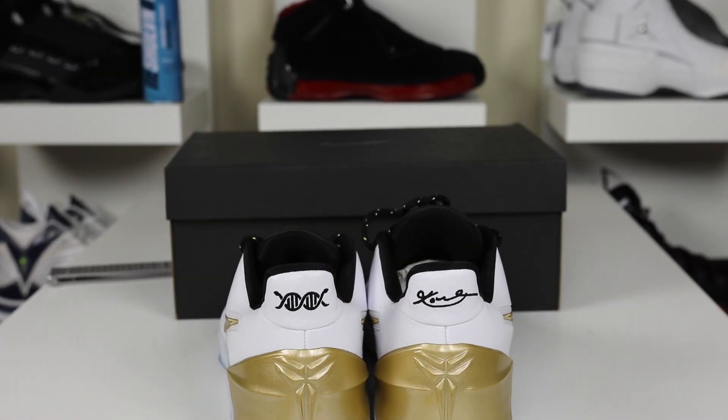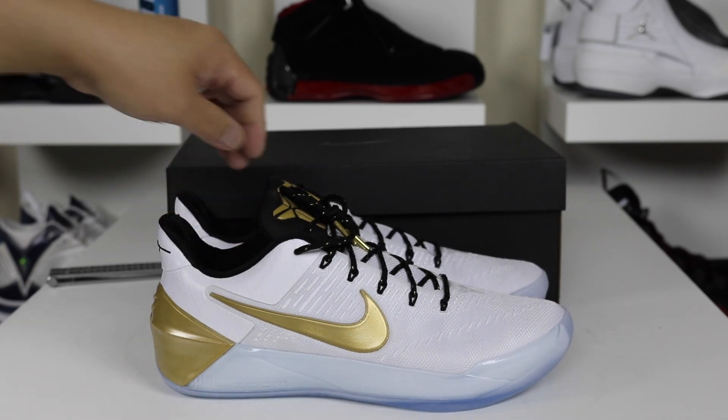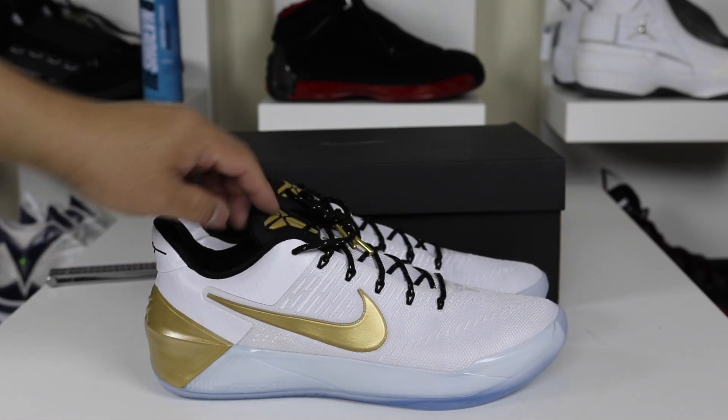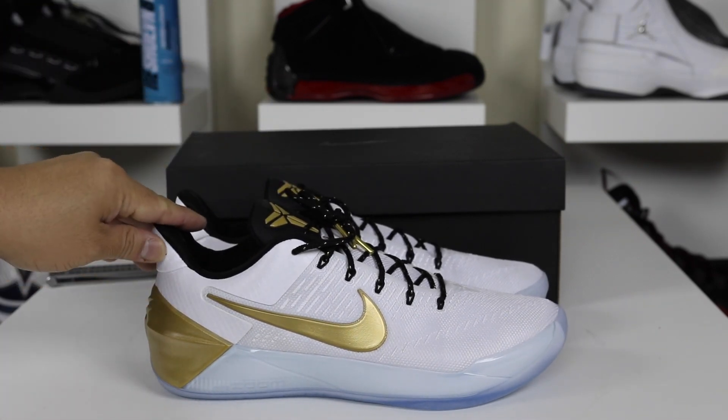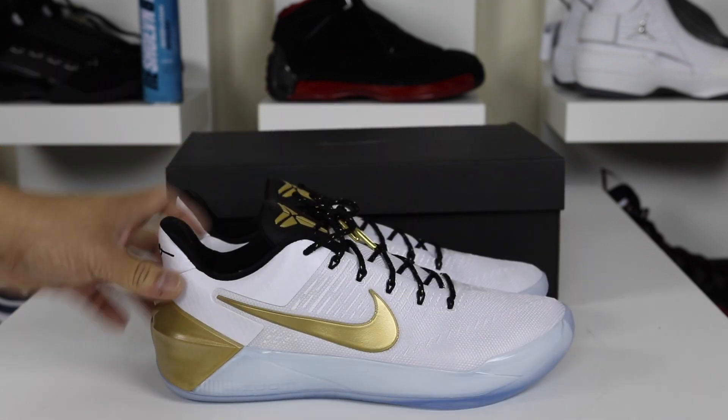I'm going to go ahead and show you guys some up-close shots of these. Leave some comments, let me know what you guys think. And if you want to Nike ID a Kobe AD, check the link in the description so you can play around with some of the designs they have available.